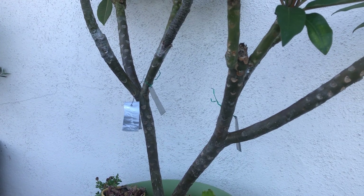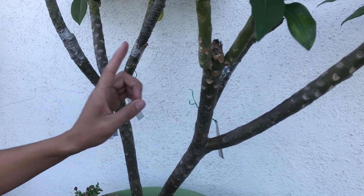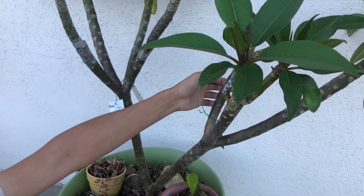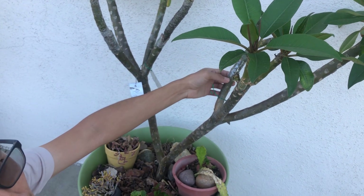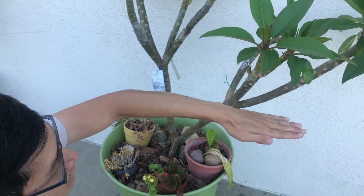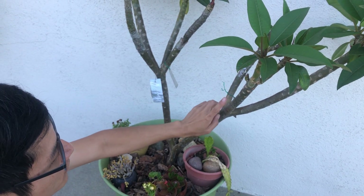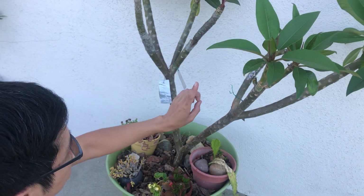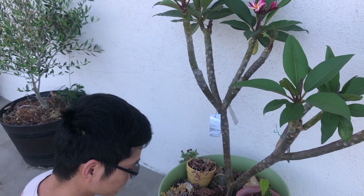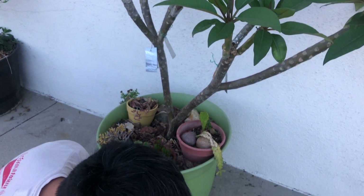Another thing to consider when grafting is the angle of the branch. For this style of grafting you want the branch to be fairly vertical — if it's horizontal it's going to be hard to tape up the graft onto the plant because of gravity. If the branch were kind of horizontal, you'd probably want to go for a different kind of graft. If the branch is pointing upwards, this style works well. So let's get started here.